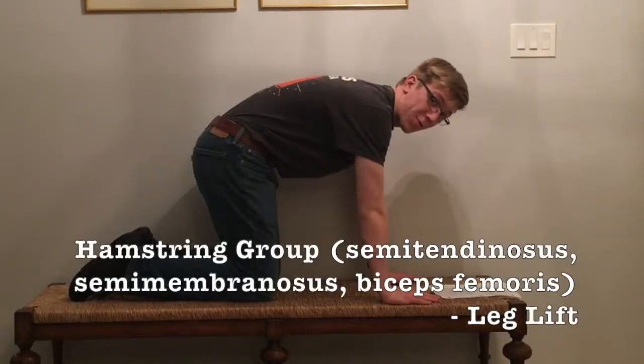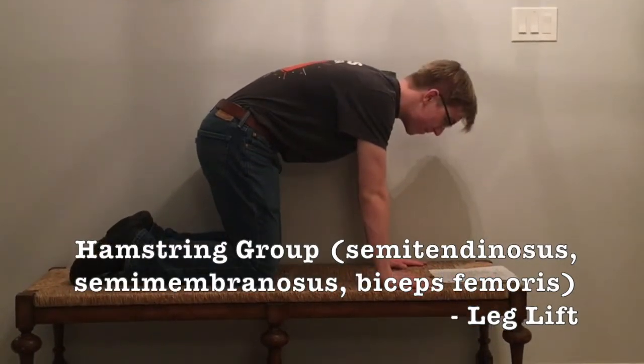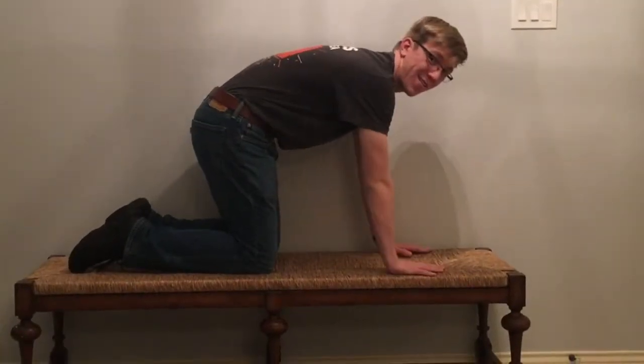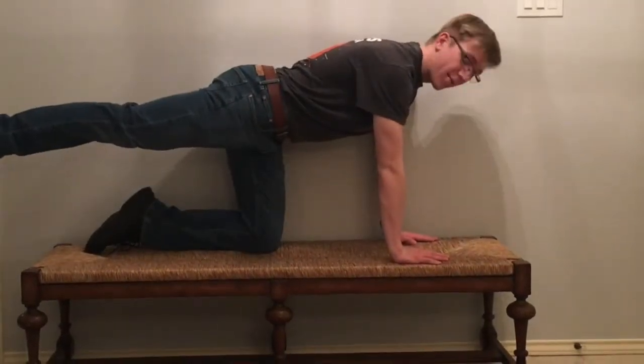Next up is the hamstring group, which is the semitendinosus, the semimembranosus, and the biceps femoris — which I totally memorized. And we got to do one of these: leg lifts. Keep them out straight and bring them slowly back in.